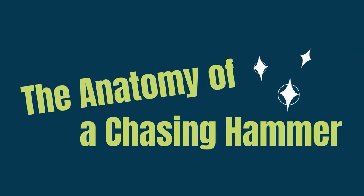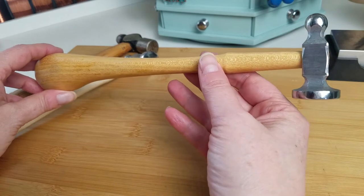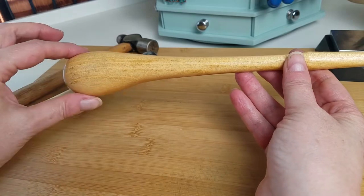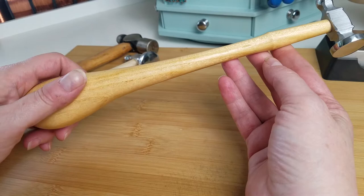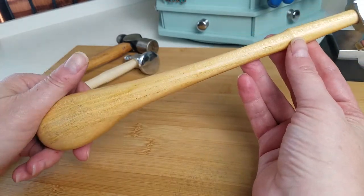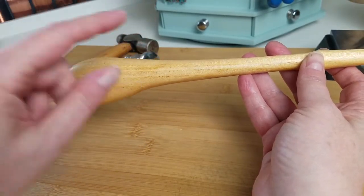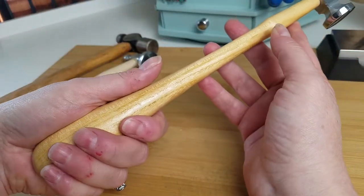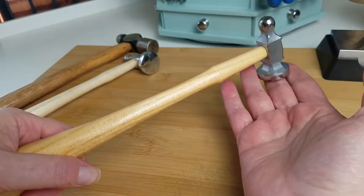Before we get started talking about how to use your hammer, let's talk about the anatomy of the jewelers chasing hammer. There are a couple of really important things to note. One is the shape of this handle — we tend to think of hammers as primitive tools, but this is a very well thought out and refined tool. You can see this larger curve here, this nice thick bulb, and at the top less of a curve. This bulb is designed to fit really comfortably in the palm of your hand, giving you maximum control.